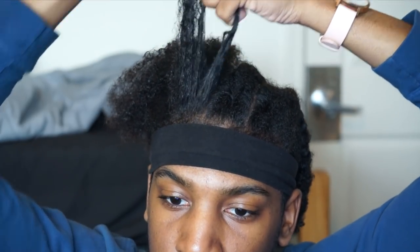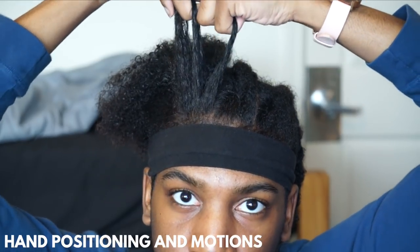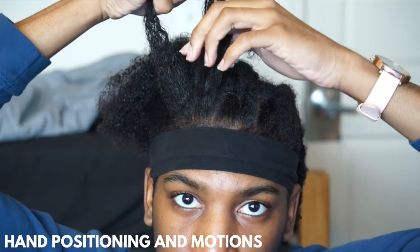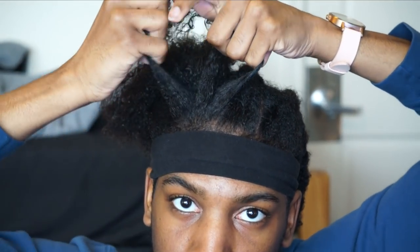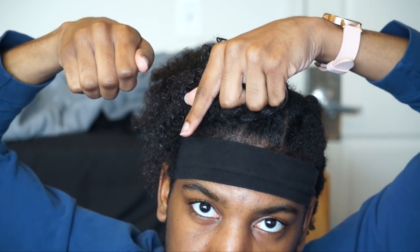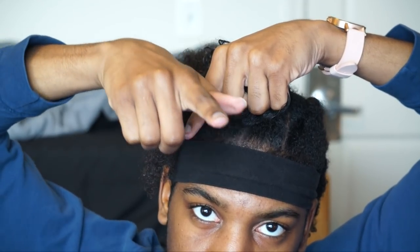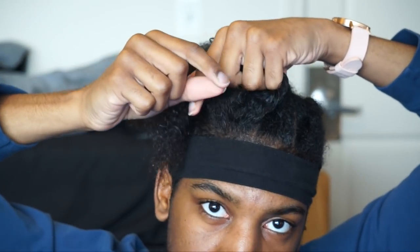Starting off — I don't want to confuse anybody, so if my talking is confusing you, just cut me off altogether. We're going to start with a small section in the front and split that into three sections. We're working on hand positioning and the motions right now. You want your palms facing down and your knuckles facing forward at all times. When you reach for hair, you go underneath the middle and pinch that section.